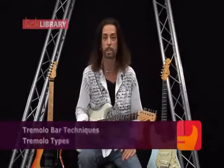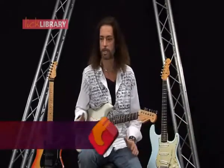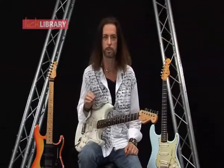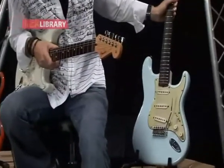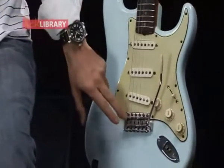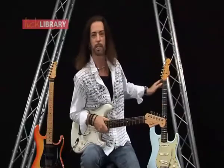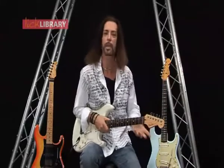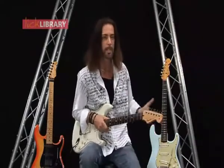Right here I have three examples of tremolo systems — three of my guitars I've just randomly picked up to show you. Chances are your guitar falls in one of these categories. We've got the vintage style trem just here. This is my '63 Strat. A lot of modern Strats still have this vintage style trem. There's no locking system, very primitive machine heads, just a bone nut just there, and you can do some whammy stuff on these systems. If a Fender system like this is set up correctly, it's pretty stable.